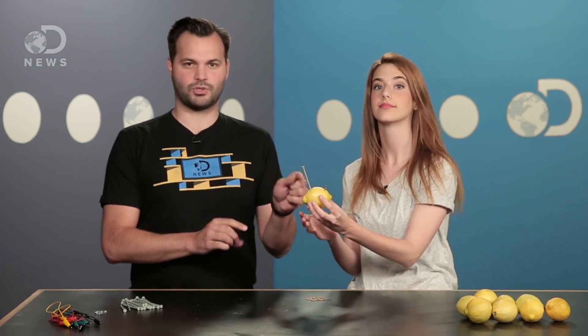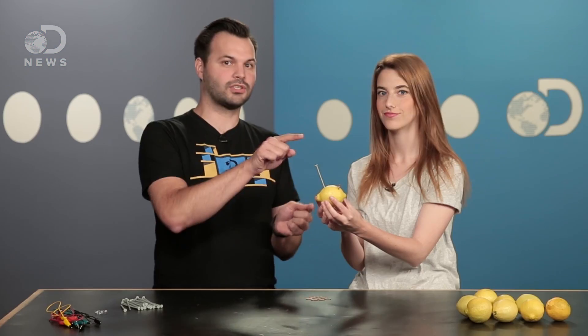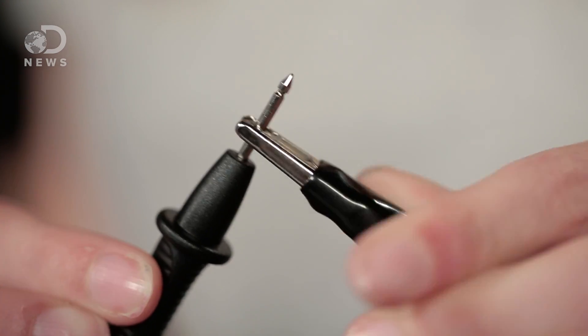So the nail and the penny are electrodes. Electrodes are the channels which allow the electric current to enter and leave each lemon. The juice in the lemon is the electrolyte, which allows voltaic cells to conduct electricity. Electrolyte fluid can be a base, salt, or in this case, acid.